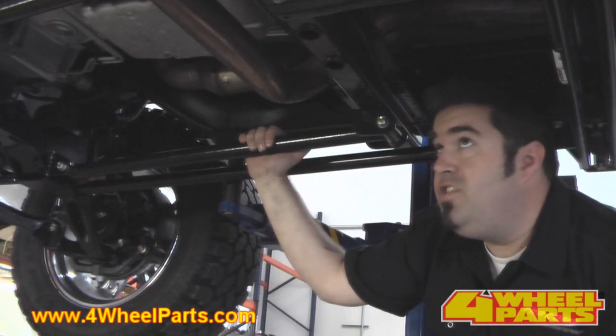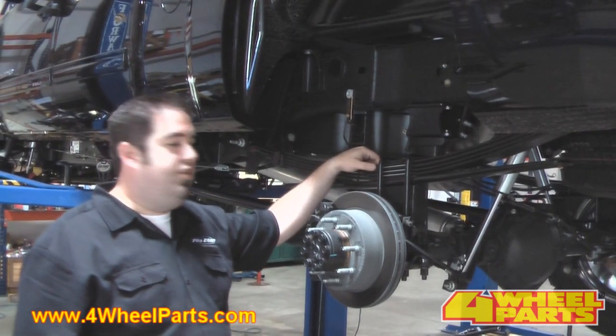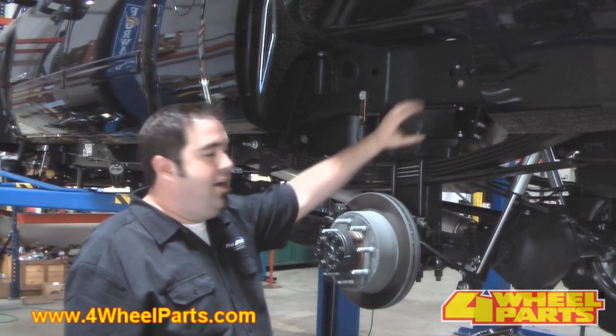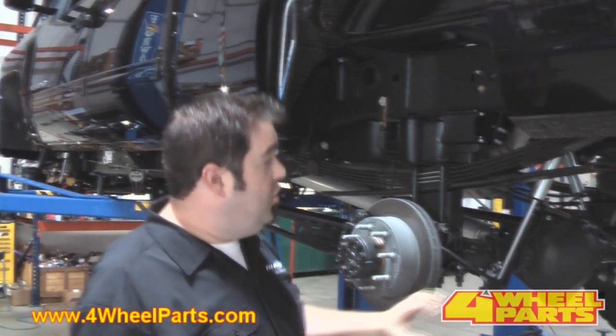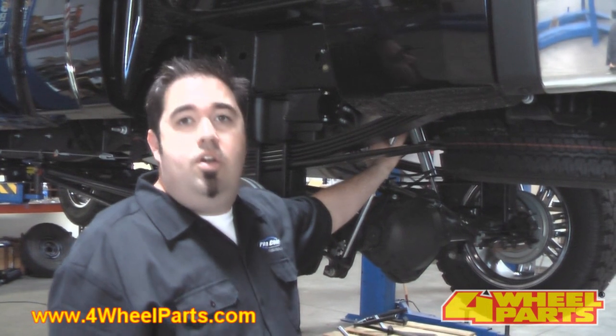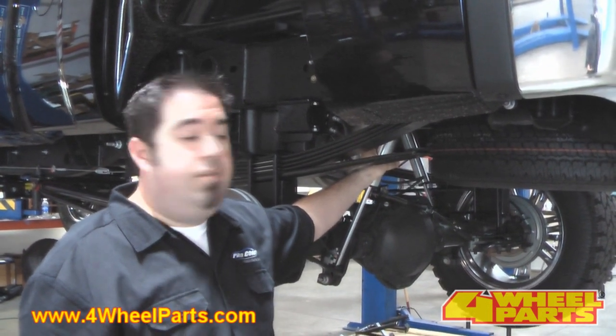The new suspension system features these heavy-duty compression struts to add strength to the front and rear cross members. The rear lift on this truck is accomplished using lift blocks, bump stop relocation, and brake line drops. You have your choice of shocks on this application: the ES9000, ProCom's MX-6 adjustable monotube, or these high-performance box racing shocks.